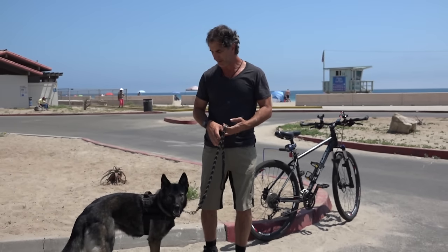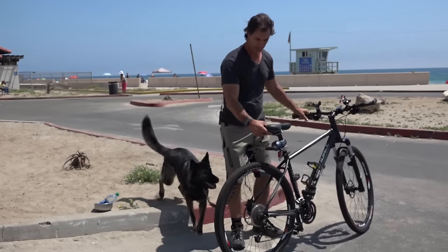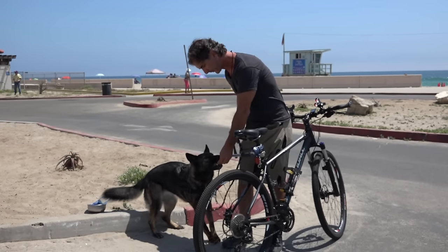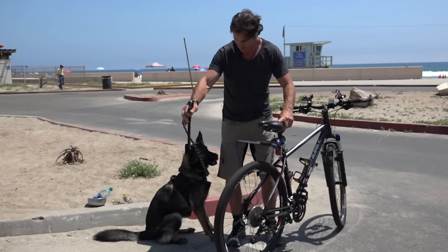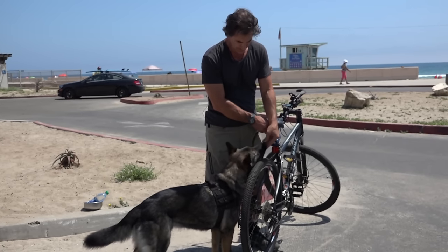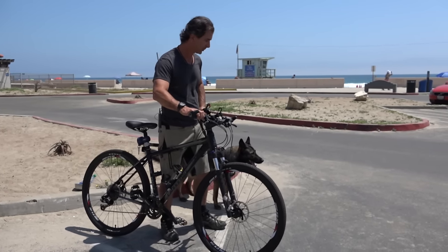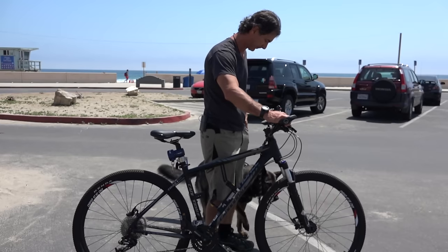When I get Maya near the bicycle, the first thing I want to do is get her used to being around it. While she's in front of the bicycle, I give her treats so she sees this as a positive experience. At first, I'm not going to attach her to the bicycle — I'm just going to get her used to walking alongside it, letting her see that the bicycle is not going to cause her any harm.